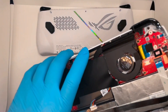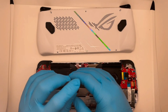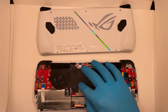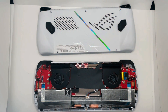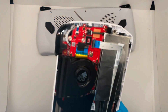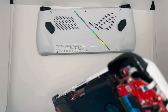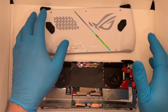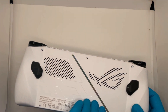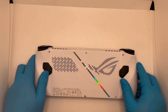Now we can take our screw, give it a little quirk — excellent. Plug our battery cable back in here, just like that. And we'll put the screws back in, press down on all four sides here, and screw it back together.